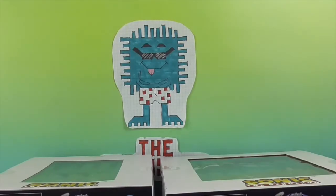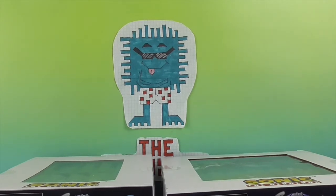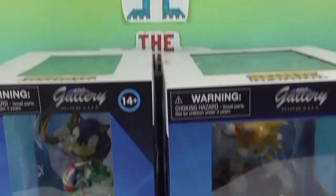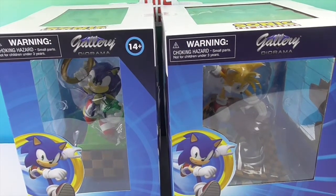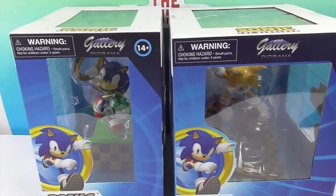Hello and welcome back to the Unboxer. Today we have for you an oldie but a goodie — well, these are new, yes — but an old favorite character. It is Sonic the Hedgehog and his buddy Tails. Check it out, in PVC diorama form.